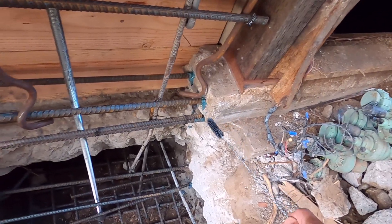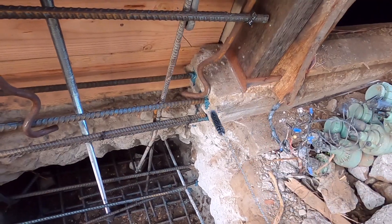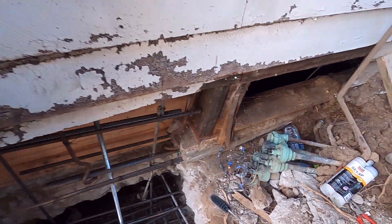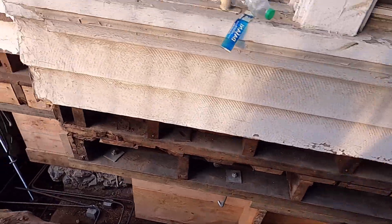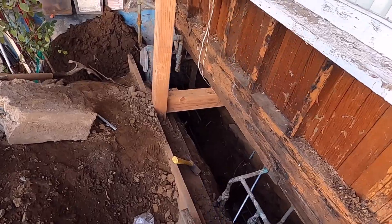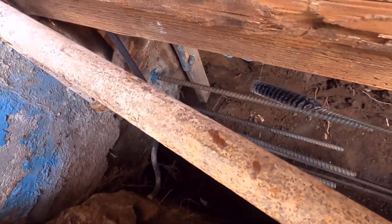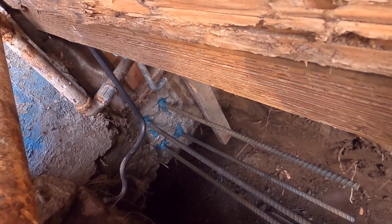As you can see, the old foundation is only about eight inches by ten or twelve inches. This house is about a hundred years old. We have one rebar on this side and one on the other side over there.